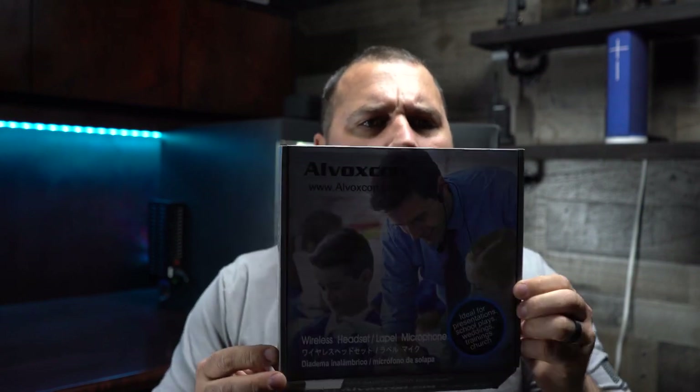What's going on guys, this is Dustin coming in with another review. Today we have the wireless lav mic system by Voxcom.